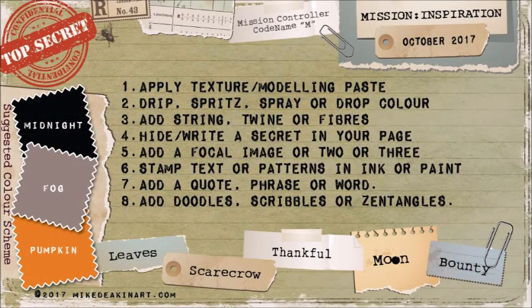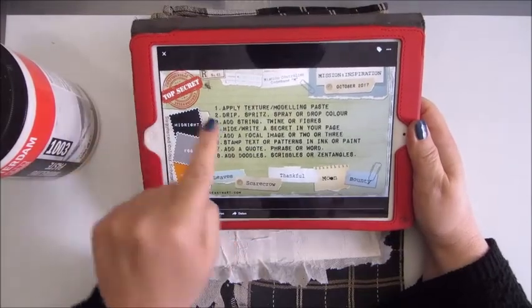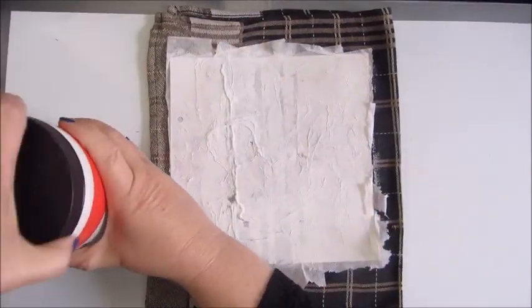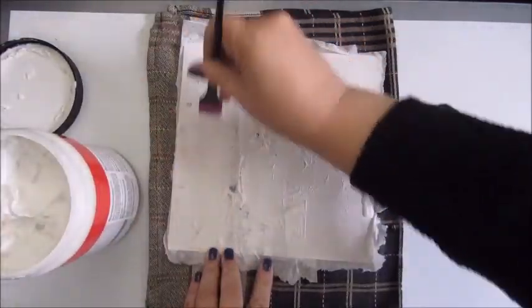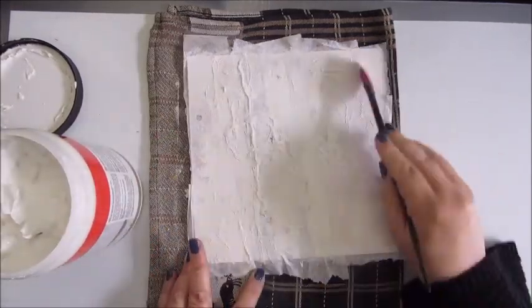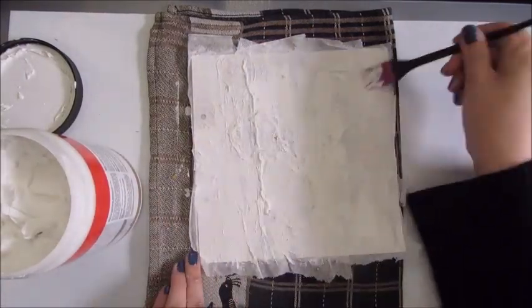Good morning everyone, this is Jobke. I'm playing along with the mission inspiration of October 2017. I haven't done a mission this year yet, except for one of the many mid-month missions — one which was about destination. But a few days ago I decided to try and create something for the mission inspiration of October 2017.